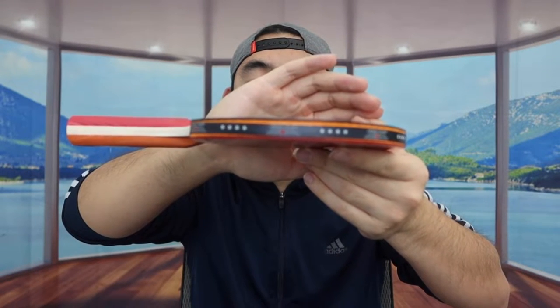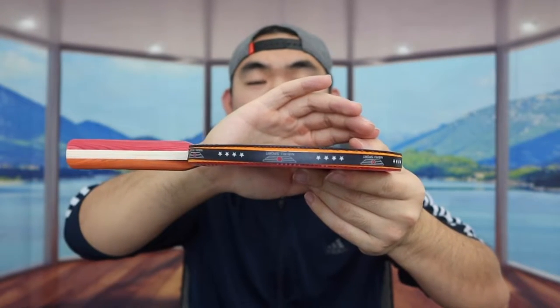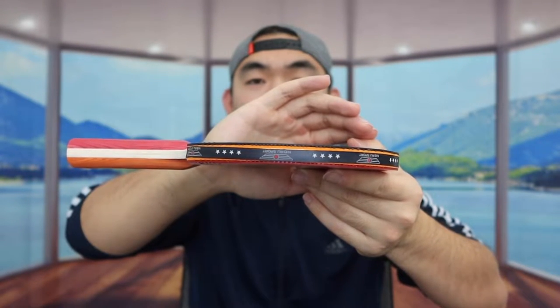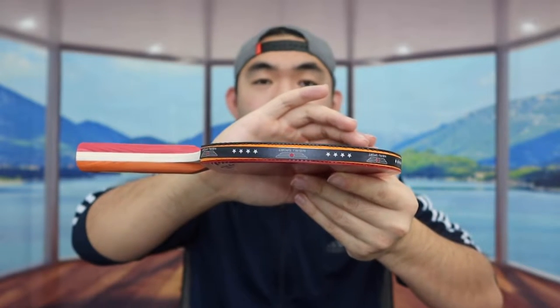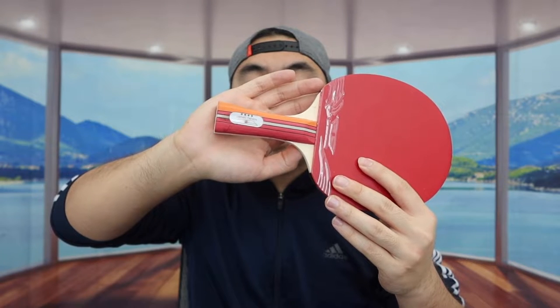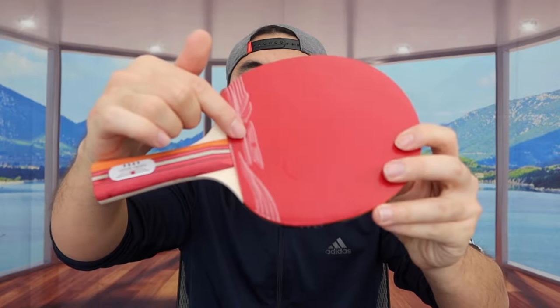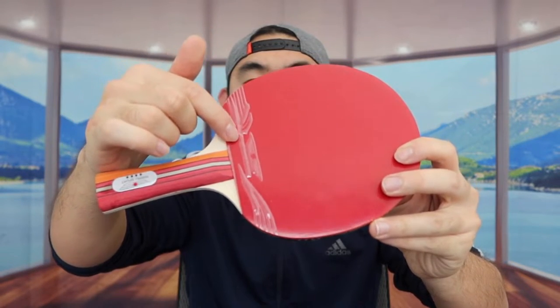On the side it mentions they use five layers of high-quality crack-resistant wood, so even if you use it often you don't have to worry about the product cracking. They also mention the paddle design is wet-resistant. When you first get the product it's all nicely wrapped up so you know it's brand new — I'm going to peel both sides to show you what it looks like.